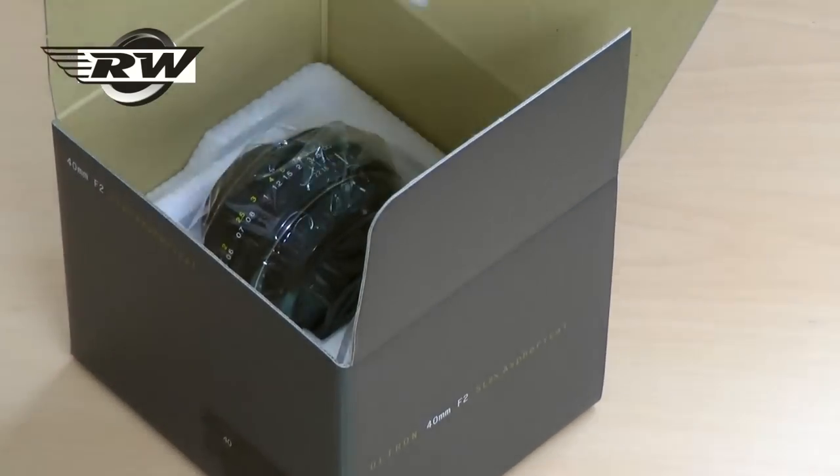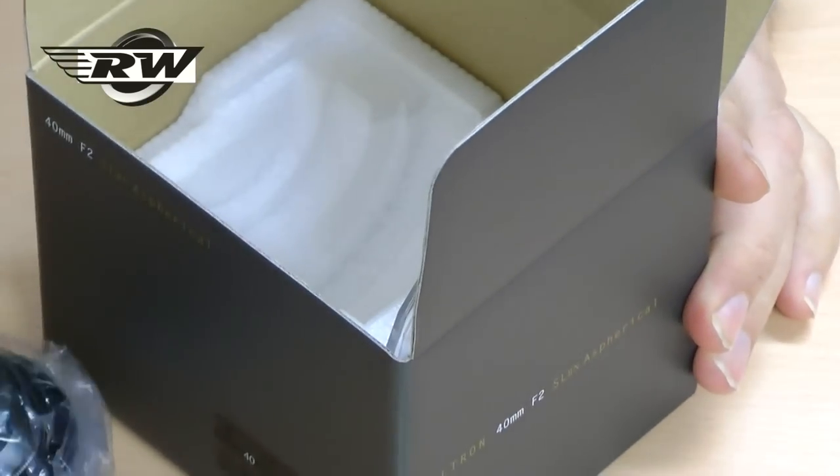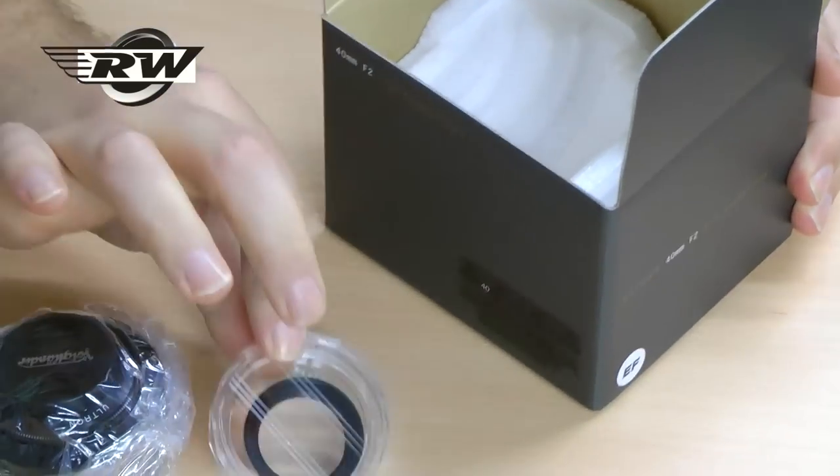Inside the box, apart from the little leaflet, you get the lens itself, the caps, as well as this interesting little filter called a close-up filter.